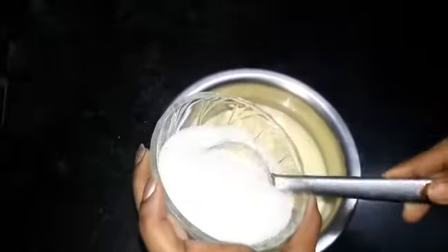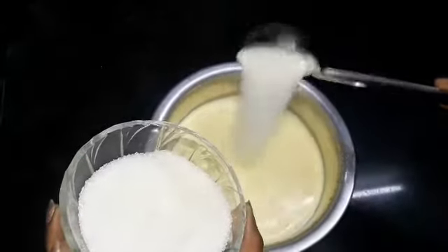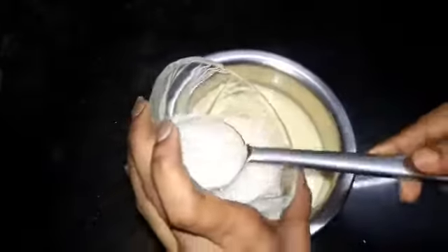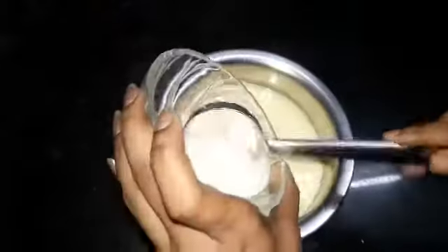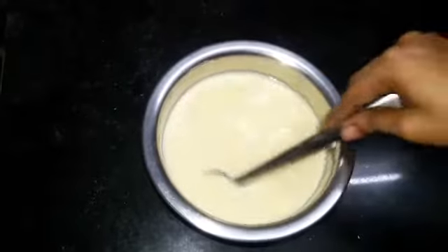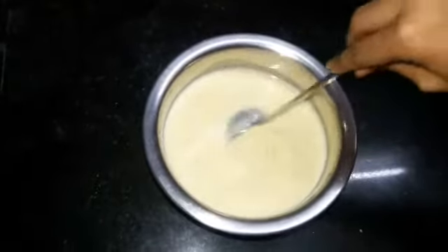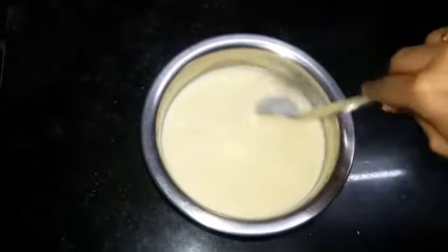I'm using 200 grams of sugar. You can also use jaggery instead of sugar, and increase the level of sugar as per your taste. I've added 200 grams of sugar and mixed it along with the milk. Mix well until the sugar gets dissolved — keep mixing.